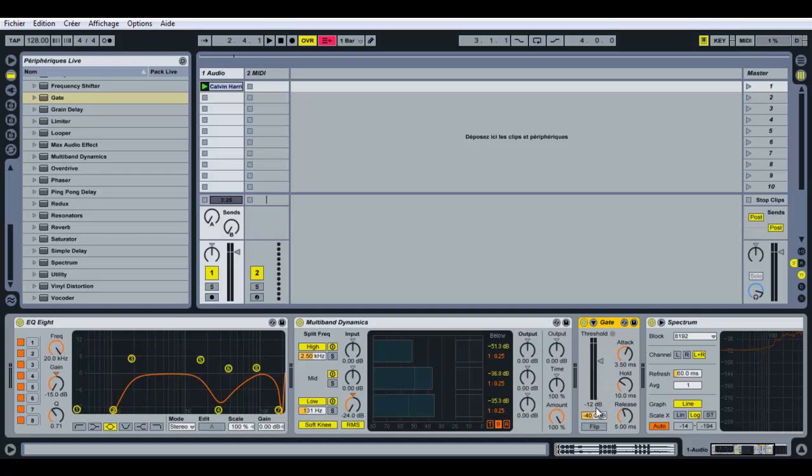We don't want any sounds except the vocals, so just mute what's under the threshold. When the volume is not constant you get a glitchy a cappella, so let's increase the release up to around 130 milliseconds.